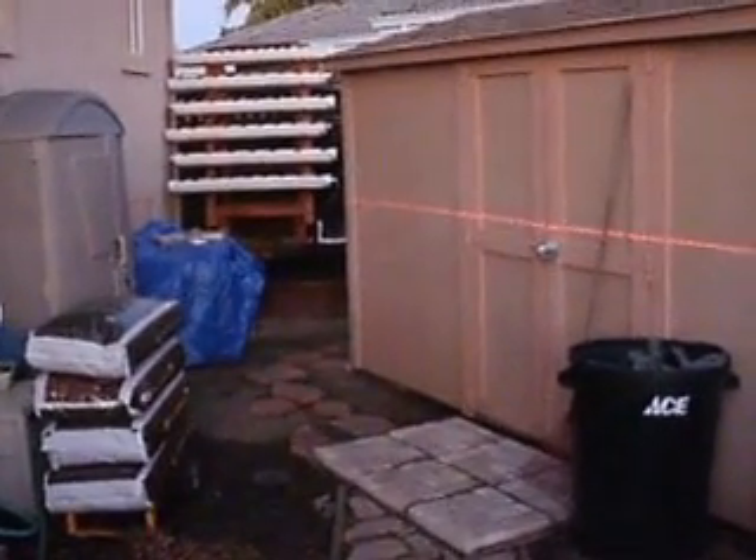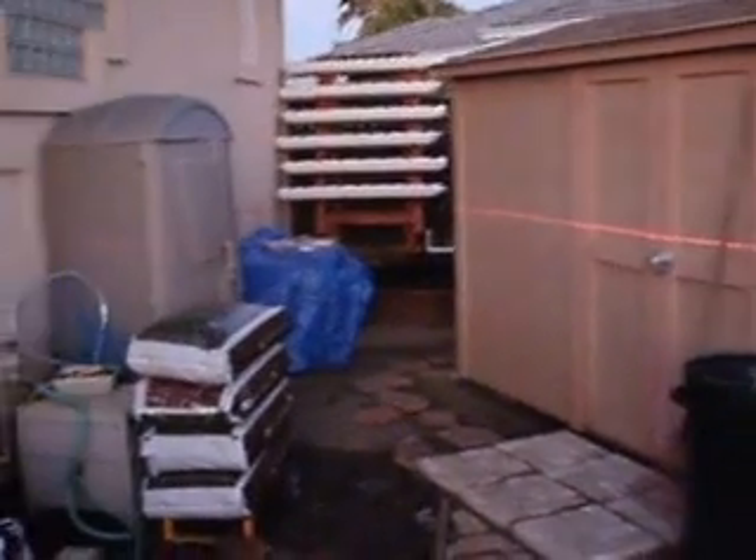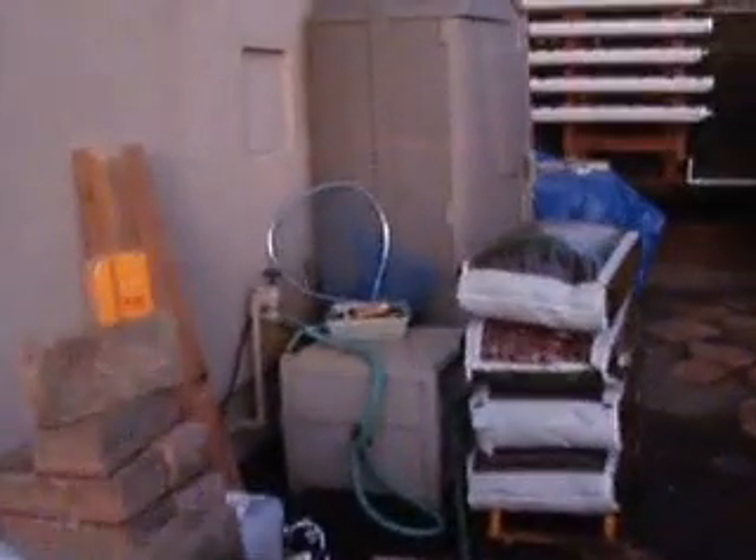Hi, this is Adam with New Wave Aquaponics. I'm not sure if you can see the laser there on the side of the shed, but I have a self-leveling laser which sits right here.